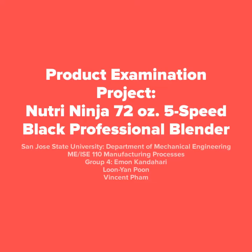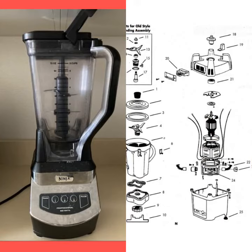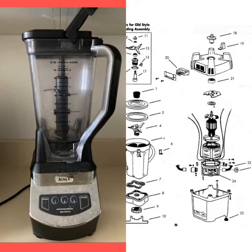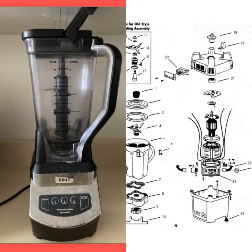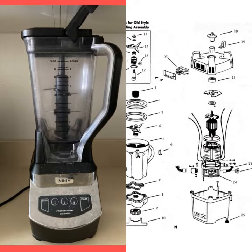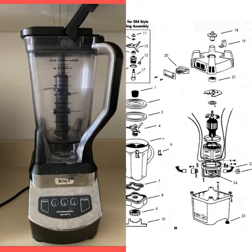Hello, we are group 4 and welcome to our product examination project, where we will be analyzing a Neutroninja 72 ounce professional blender. The blender we'll be analyzing in the picture on the left was provided to us by one of our teammates. On the right you can see a schematic of a traditional blender. As you can see there are many parts that go into this assembly. We will be focusing on just a few.